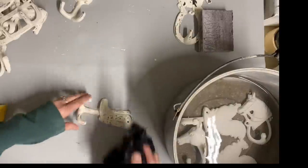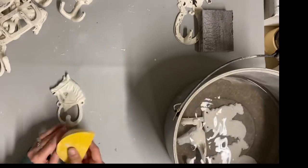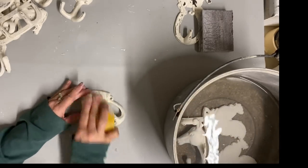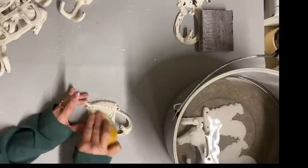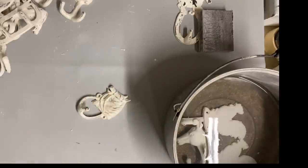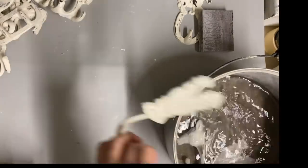My she shed, or what we call the she shack, was a distressed blue and now we've painted it pink. That was my sister's idea also, and I loved it because it's such a shabby chic color. These will look good on the outside of that she shed.